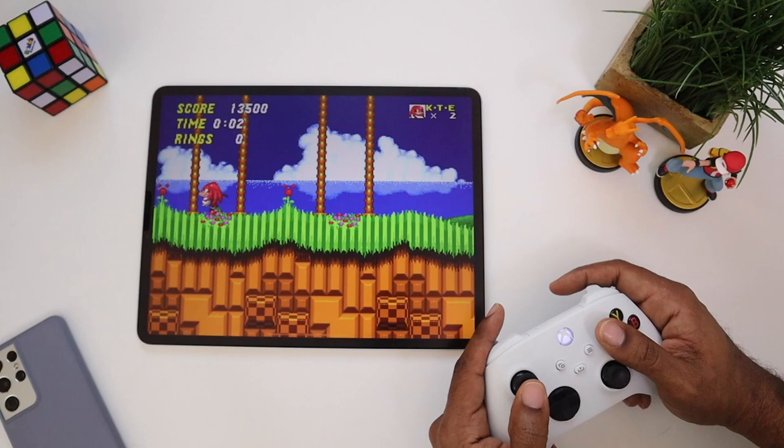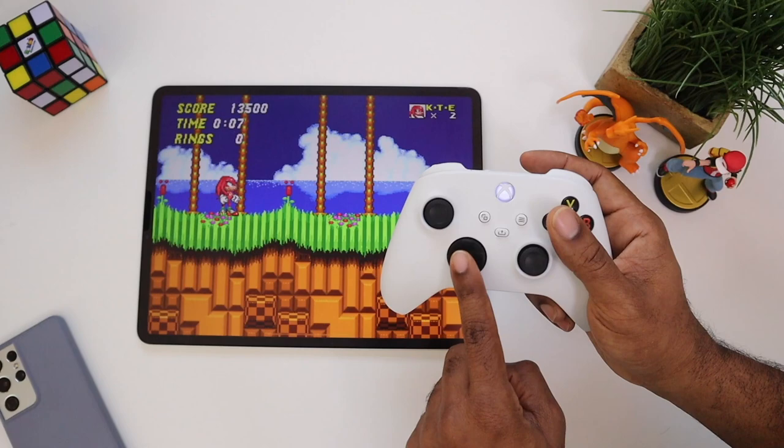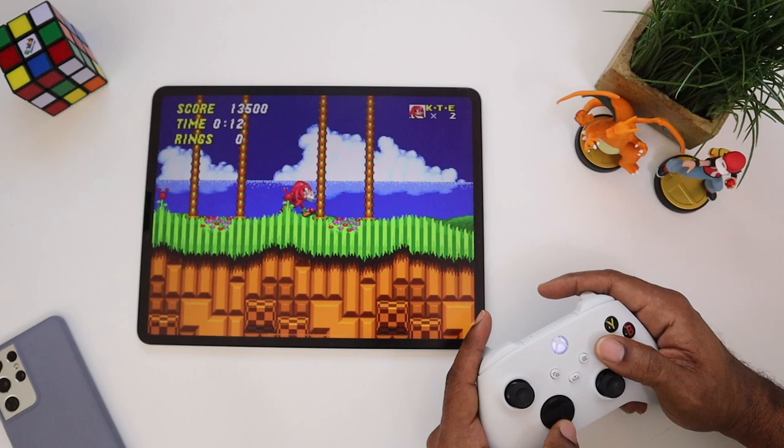Now we're going to go old school and play as Knuckles — this is Sonic 2. Basically you know Sonic: up, down, left, right, jump, and spin dash. It's easier to control on the d-pad versus the analog on this game.